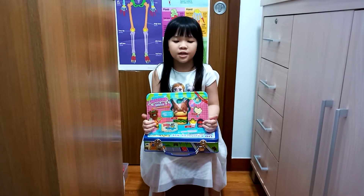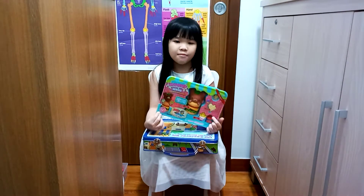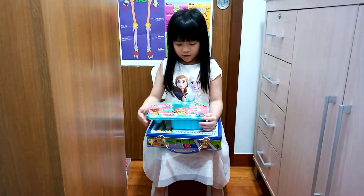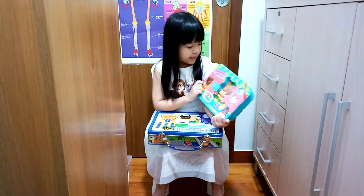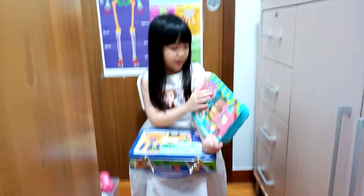Hello everyone, welcome back to another episode of Play Now with Corinne. We are at our toy corner and today I'm going to unbox Squishy Mushy Bentos.